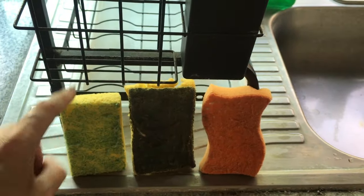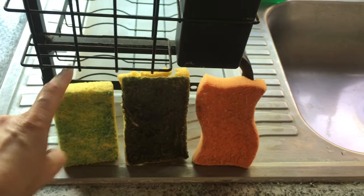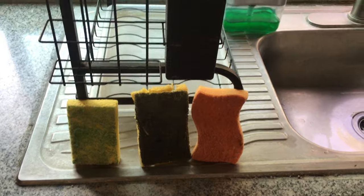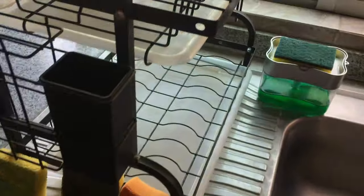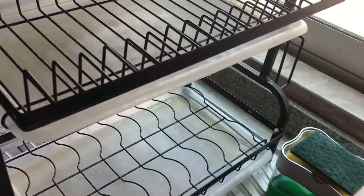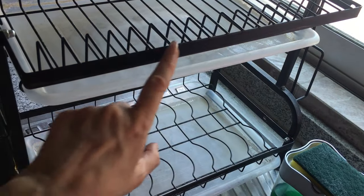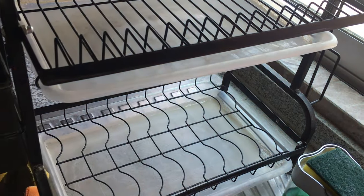This is the main thing - this is why I wanted to do this. When I'm washing and drying forks and spoons that dry here, all the water ends up dripping on those sponges that are down below. And I don't love it - I feel like that's kind of gross.